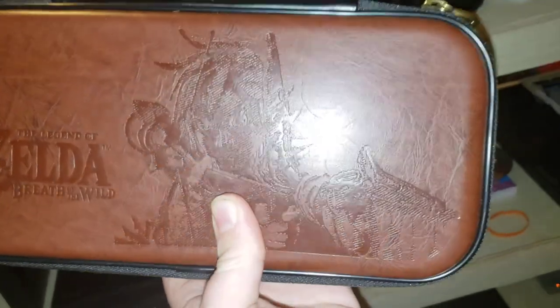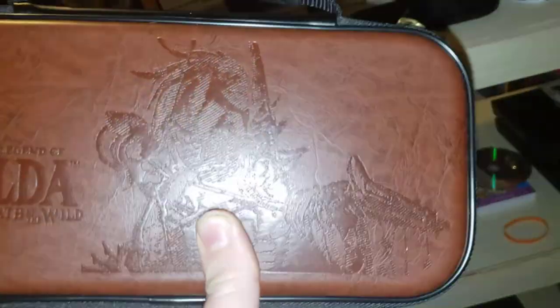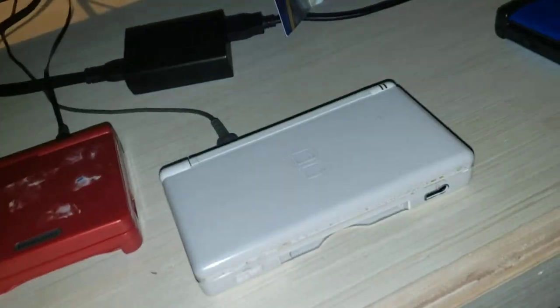As you can see the Joy-Cons — this is my Switch. It's one of the un-moddable ones as far as I know at the moment. I bought this yesterday or two days ago. Leather Zelda carrying case. Next to that is my 3DS — this one is modded.